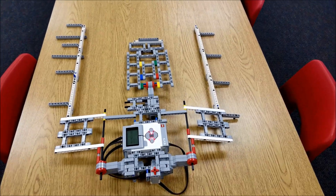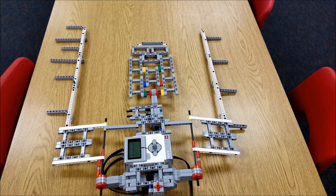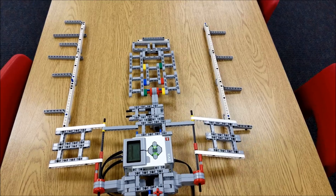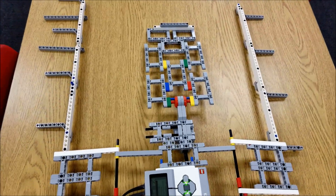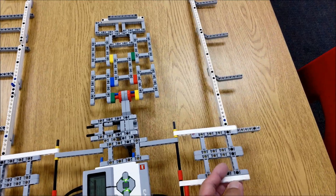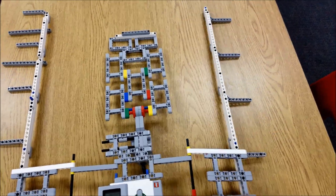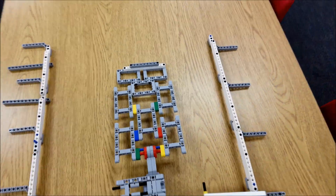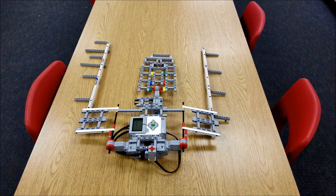Alright everybody, here we go — this is the T-shirt folder. Props to Theo, Francesca, and Haiti for making this. Basically what's going to happen is we put the shirt on here. This side will fold over the left side, this will fold over the right side, and then this will fold over and complete — hopefully — the epic fold.